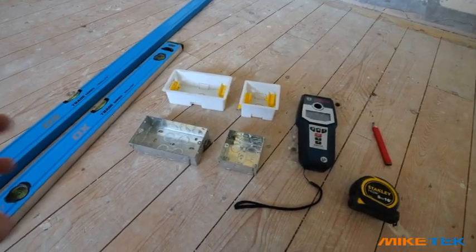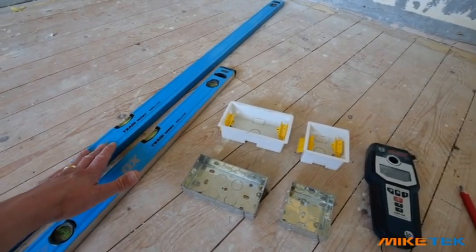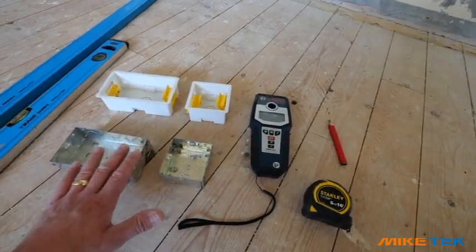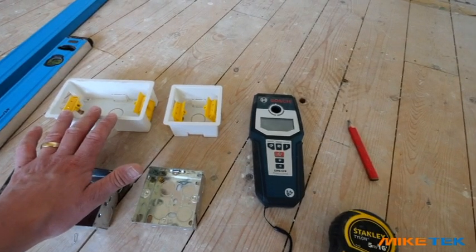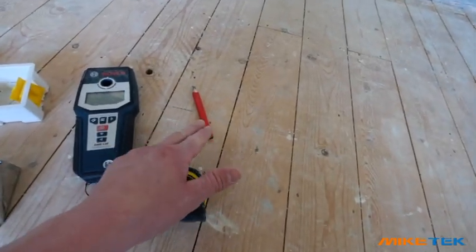To get started we're going to need some tools. If you've got any sockets up high, you'll need a six-foot level. You're also going to want a small two-foot level. You're going to need some back boxes — either metal back boxes for block work, or if you've got plasterboarded walls, you'll need some dry lining boxes. You'll also want an electrical metal detector, a tape measure, and a pencil.